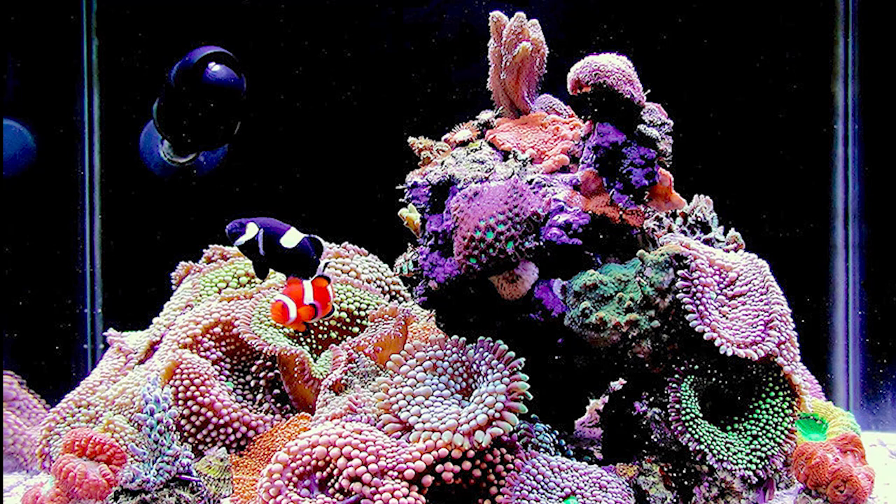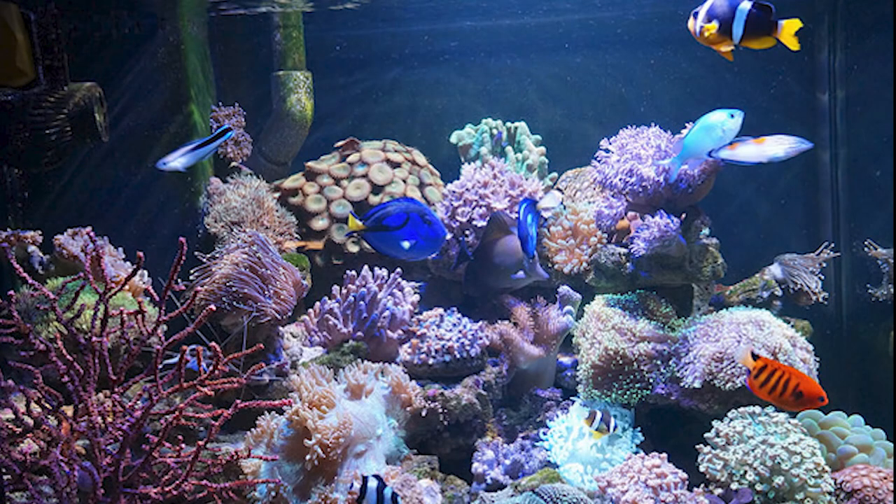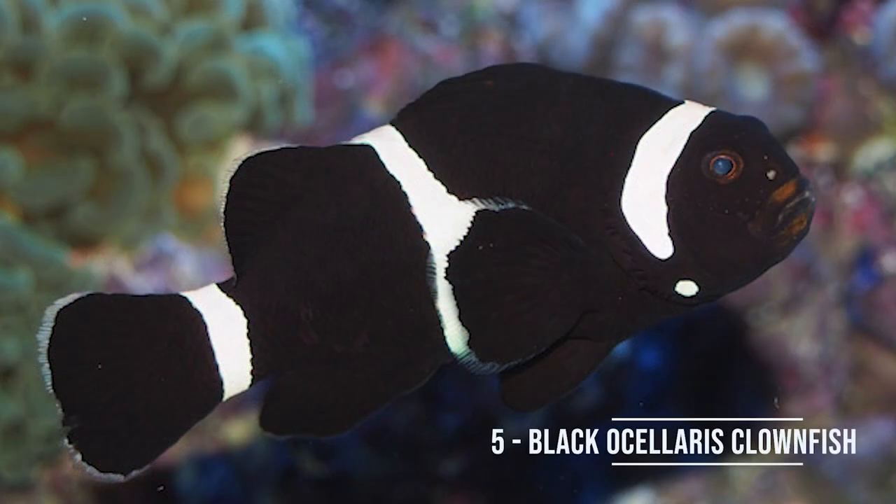What's up guys, so today we're going to be going over my top five underrated nano fish for saltwater aquariums. These are all fish that I think would fit well in almost every nano environment. Some require a little bit bigger tanks than others and maybe a little bit more expertise, but generally speaking these are beginner fish — things that are a little bit outside of the box that I think would work great in a lot of different atmospheres for nano tanks.